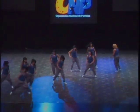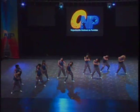Nice use of the hair — visually it looks cool. Nice transition right there into that V.